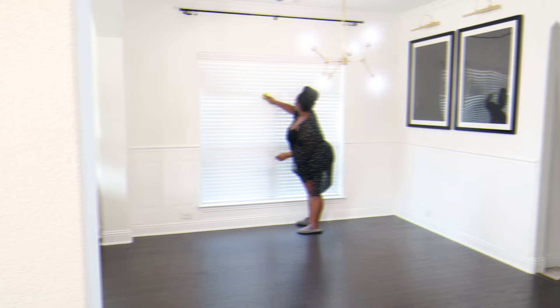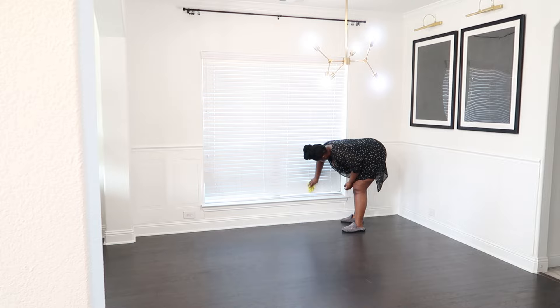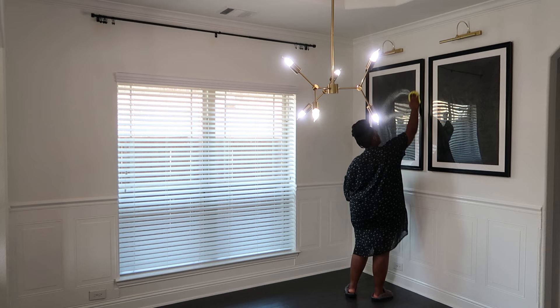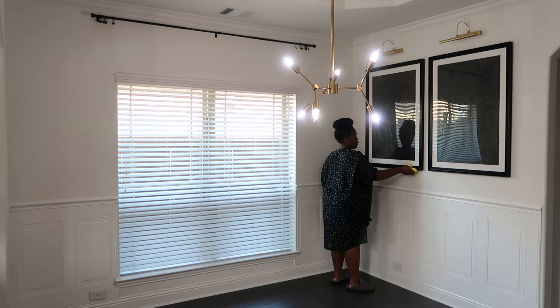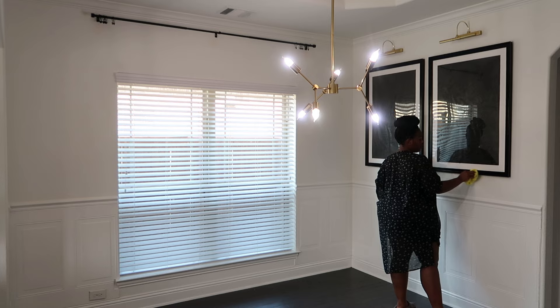I'm starting with cleaning off these blinds because they are so dusty. I did a project in here and it just blew dust everywhere — I will never do that again. I took a little bit of extra time off camera to make sure the blinds were cleaned properly. I also had hubby clean our wall molding while I dusted and cleaned off the artwork. I got this artwork from Wayfair. I took them down, painted them black and added some black specks, but these are definitely going to be changed once I find artwork that goes with the new direction.